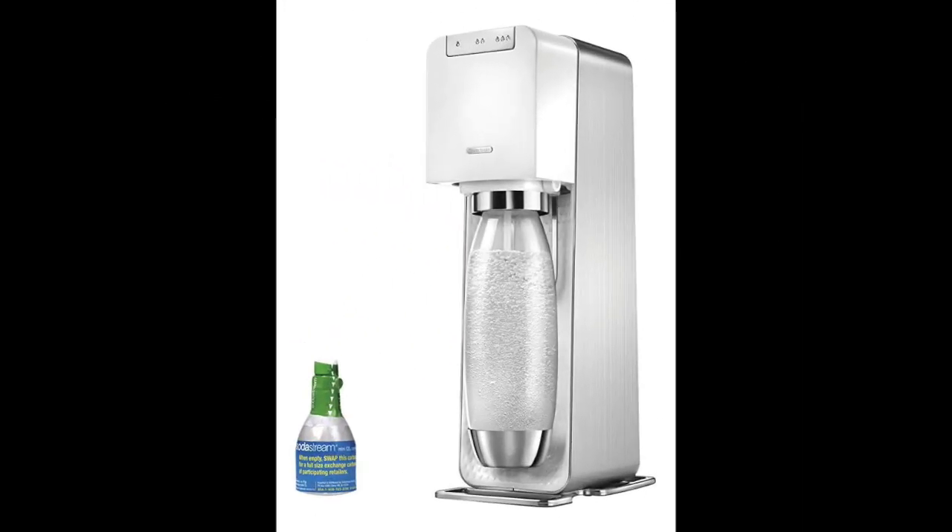Coming in at number 8: the SodaStream Power Metal Sparkling Water Maker Starter Kit. This high-quality option is for individuals willing to spend extra money for a soda maker that will last several years and deliver the best possible performance. It can be purchased with or without a carbonator, and comes in white or black. The kit includes a reusable BPA-free bottle with a metal accent, a power adapter, a mini carbonator for approximately 9 liters of carbonated drinks, a mail-in rebate for a free 60-liter carbonator, and snap lock technology with single-touch action.